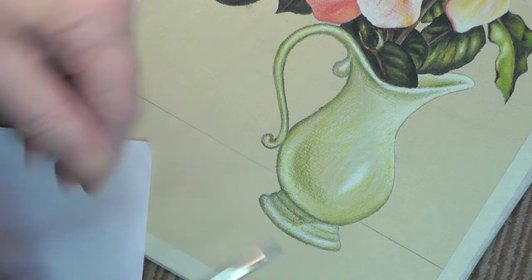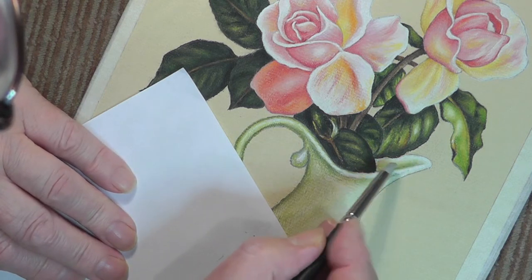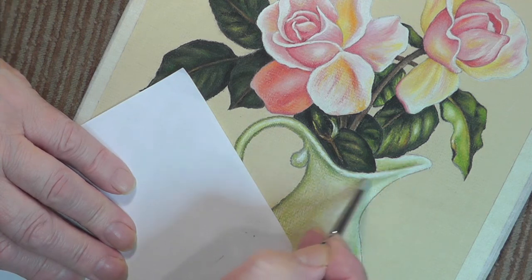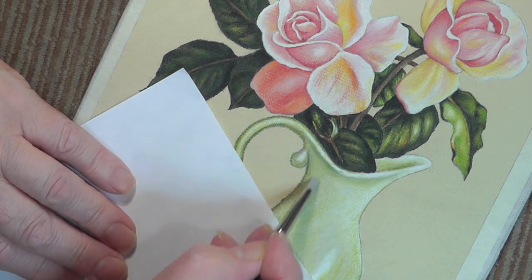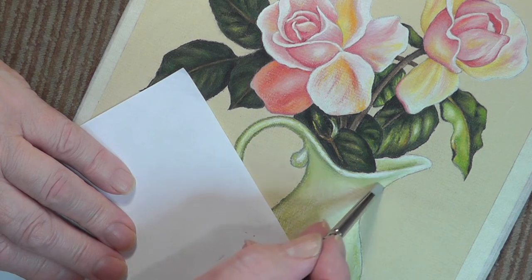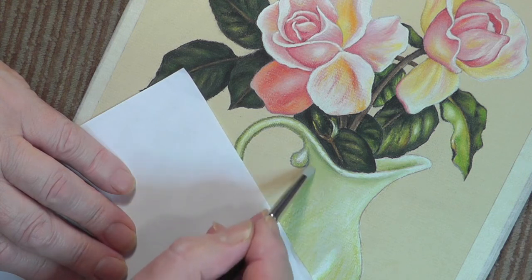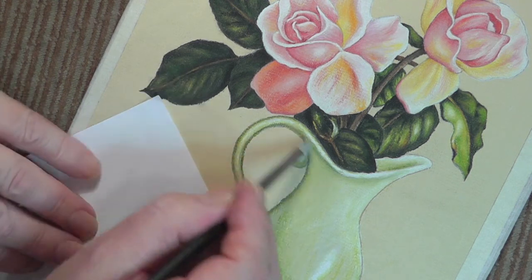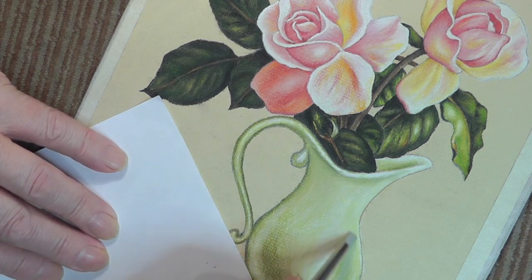Now it's the time to think about blending it. Start at the top. What we want to try to do is to blend it, creating the same design as we did with the pencils when we first put them on. In other words, follow the shape of the vase or jug using the same strokes. You see that? I won't bother around there, because once you've seen it here you've really got a good idea of how this is all going to work out.